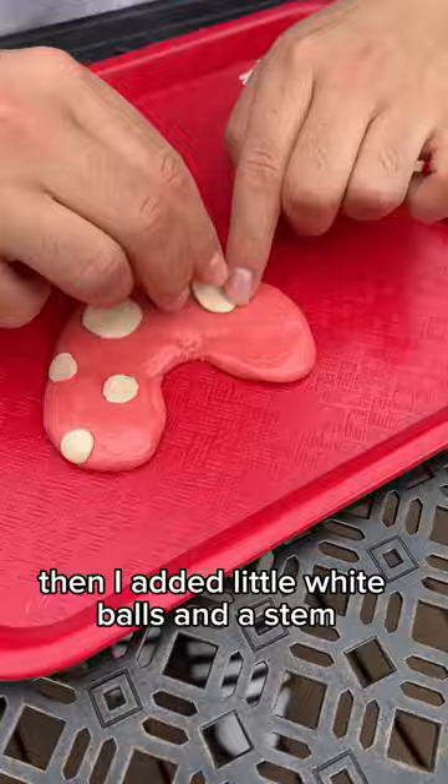After making the candy your favorite shape, a ball, I started shaping the piranha plant mouth. Then I added little white balls and a stem.